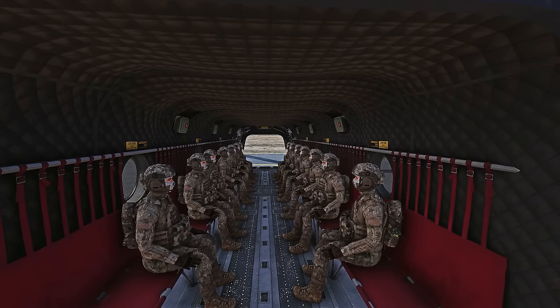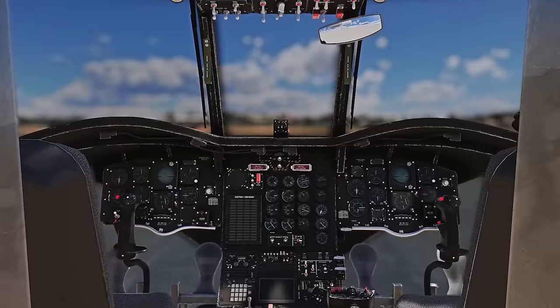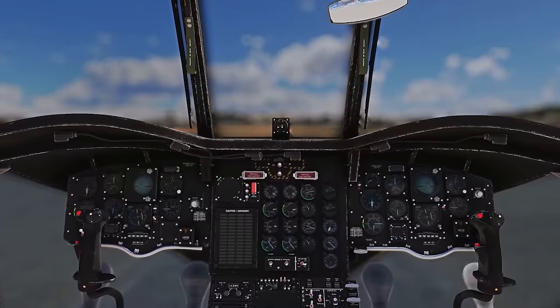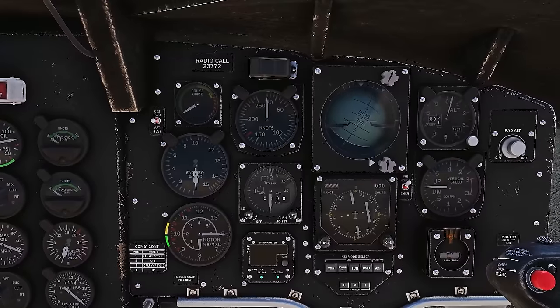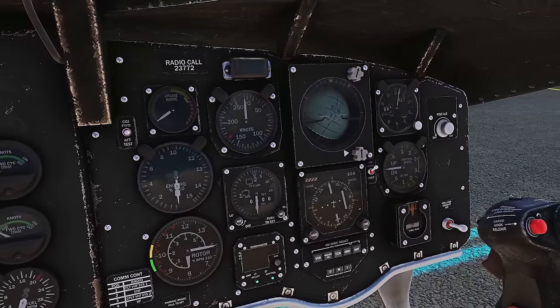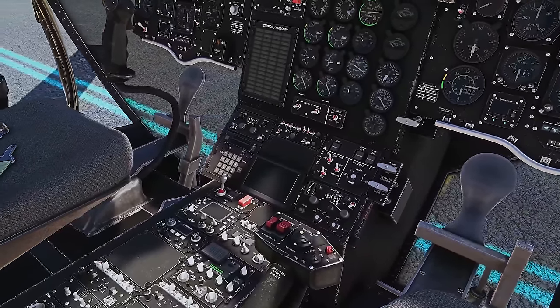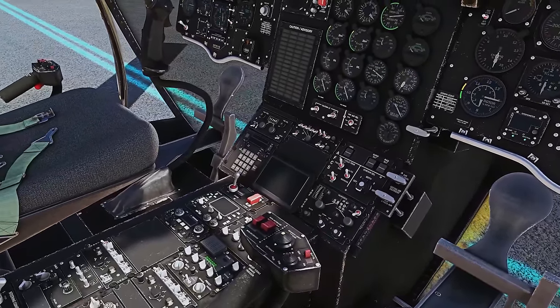We can have internal and also external loading capabilities that use the hoist or a sling, so we can tow stuff around the virtual skies. Moving into the interior, again you can see that high level of detail — it's replicated on the inside — and then we move into the cockpit. The instruments are very sharp, everything looks spot on here. There's a great immersive experience.